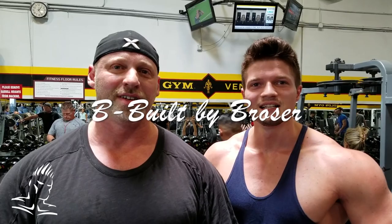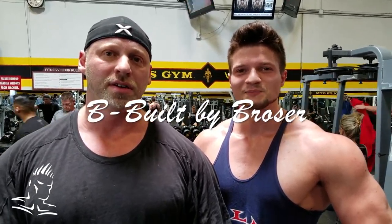Hi Big E, this is Deep Belt by Broseur. We're back at the Mecca, our old stomping ground, and we have a special guest today. We have a special guest who's from your neck of the woods, so I'm going to let you guys talk.